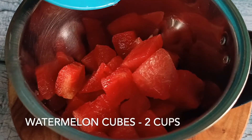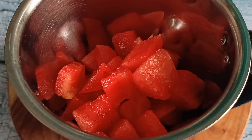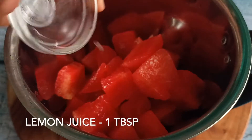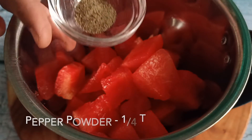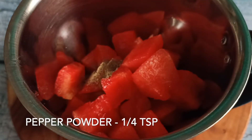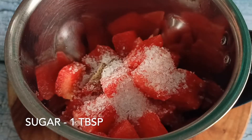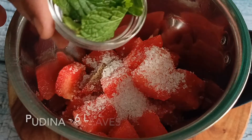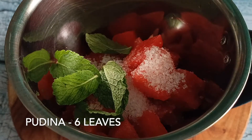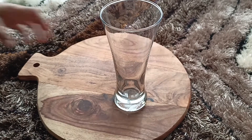The last one is the fresh watermelon juice. In a blender I have taken two cups of deseeded watermelon cubes, one tablespoon lemon juice, one fourth teaspoon pepper powder, one tablespoon sugar, and six pudina leaves. Blend everything well — our third drink is also ready.